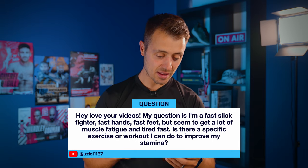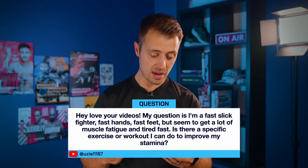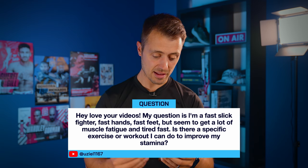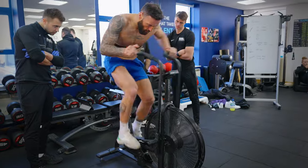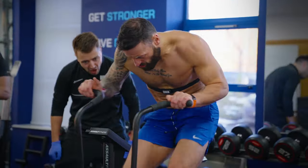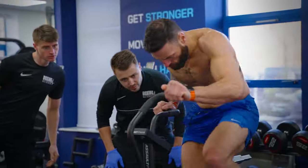A question from UCL1167: I'm a fast, slick fighter with fast hands and fast feet but seem to get a lot of muscle fatigue and tire fast. Is there a specific exercise or workout I can do to improve my stamina? When working with athletes for the first time, we take them through our testing battery including a lactate profile and a 30-second Wingate assessment to see what physical capabilities they have. The sprint-based athlete is somebody with fast hands and explosive power but who might struggle repeating that explosiveness — ending up feeling quite heavy in their arms and legs later on.